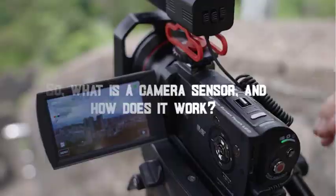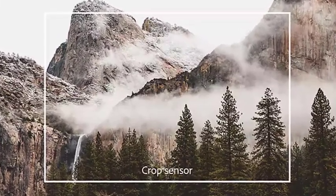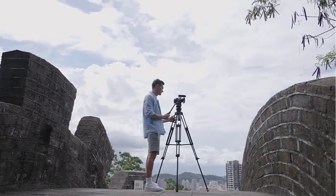So, what is a camera sensor, and how does it work? Essentially, a camera sensor is a digital device that captures the light that enters the camera lens, and converts it into an image that you can view on your camera's LCD screen or your computer.